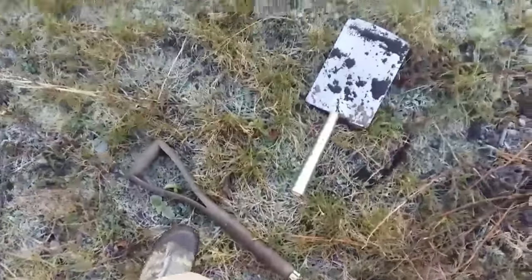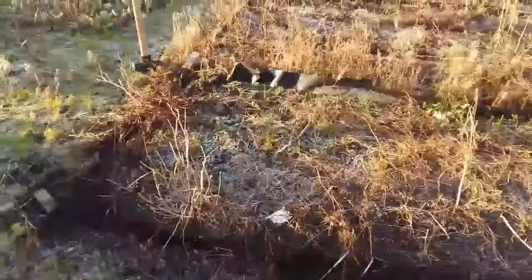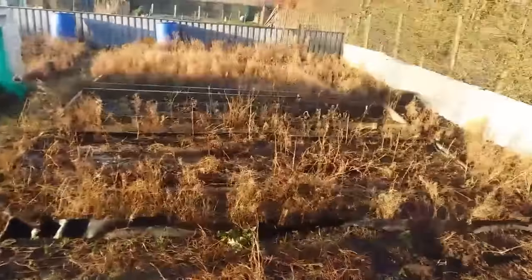My bloody spade snapped. My new spade - I've only had it about three months. I'm screwed now. I've got the heavy hammer so I'll be able to knock the rest of the frames out, but unfortunately I definitely won't be able to do any more digging today.